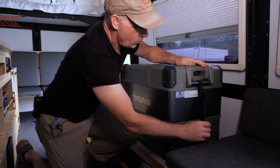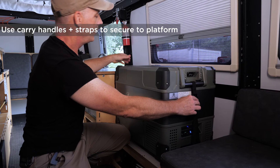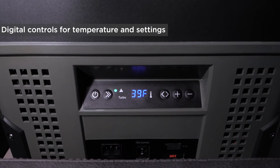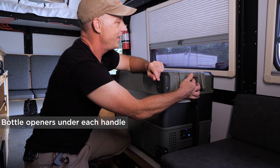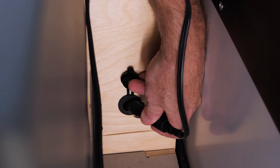We strap it down to the fridge base with two straps, one at either end. Down here are the digital controls, but it's much more fun to use the app, which I will show you in a minute. At either end there are bottle openers hidden underneath the handles. Out of sight is the 12 volt plug built into the Mantis and a 12 volt port built into the cooler.